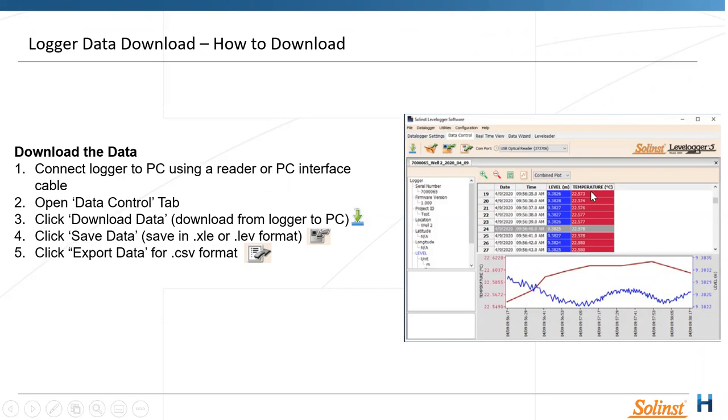To save your data in XLE or LEV format, click the save tab and save wherever you like once you've pulled up the data in software. If you want to work in CSV format for Excel, click the Export Data tab — this is important for people wanting to compensate data without a Baro Logger, using external BOM data instead.